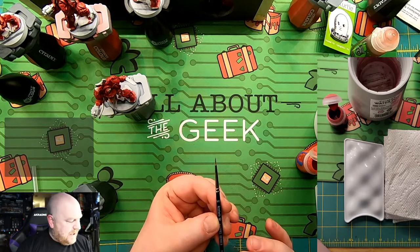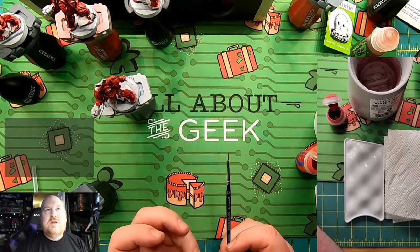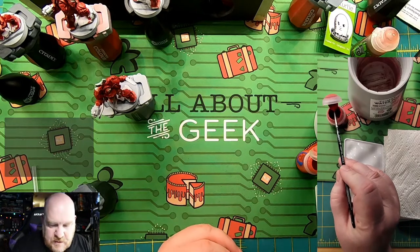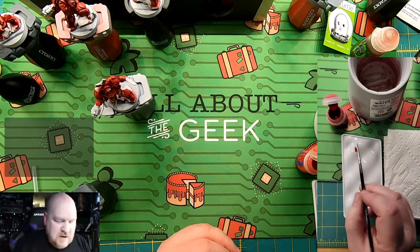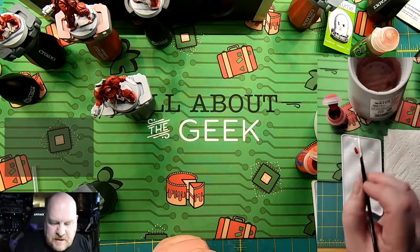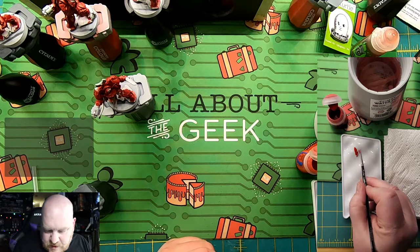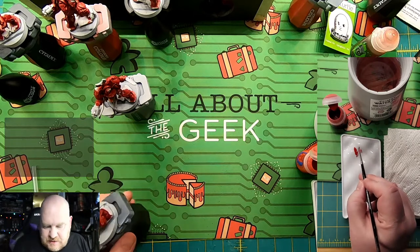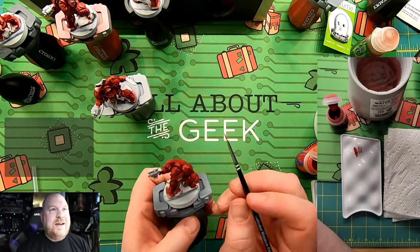I'm actually planning on doing a comparison of Citadel brushes to Army Painter brushes — probably the two most common brushes people in our hobby will see. So I'm just going to get a little bit of paint on the GW plastic palette — you can use anything. I want to make sure I've got nice fine control on the brush. I'm just doing a little squiggle so I can get really fine lines with it.